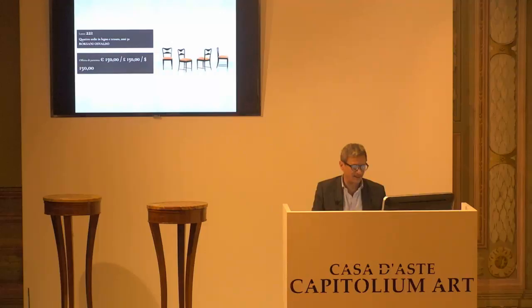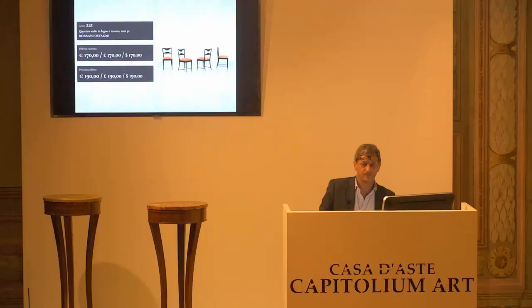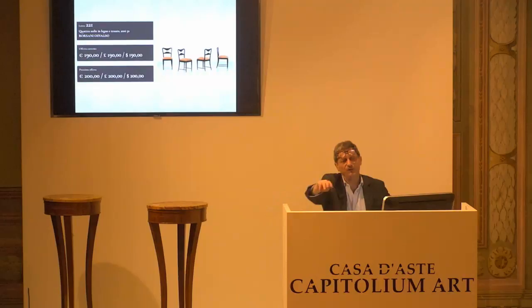Lotto 8221, Osvaldo Borsani. Base d'asta da confermare, 150 euro. Confermati. Arrivati anche i 160, 180 il prossimo. Va bene, li prendo, 190 li prendo. Per mettere in ordine facciamo 200 euro il prossimo rilancio. 190 per la prima. 190 per la seconda. E per la terza, paletta 3.